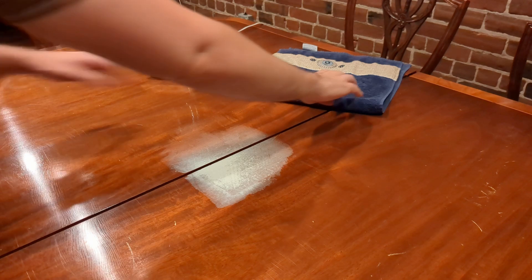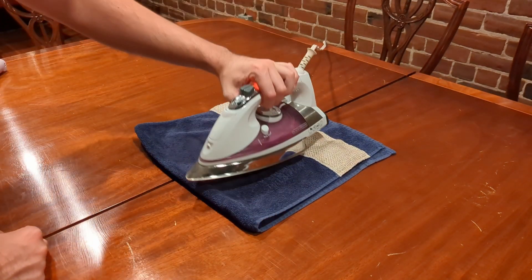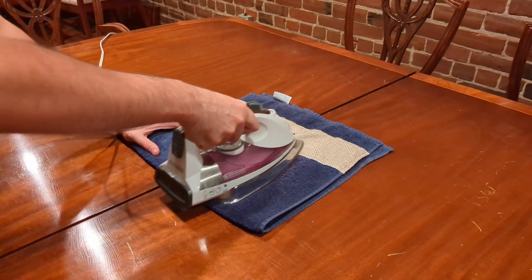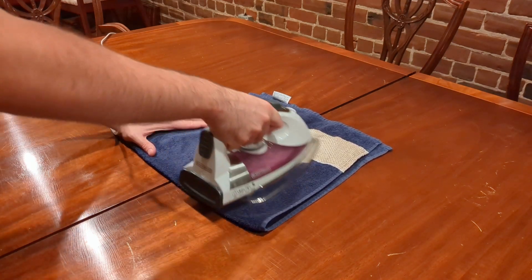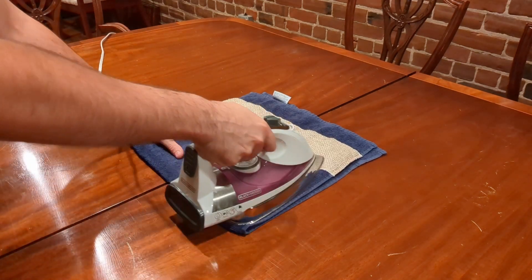Get the iron nice and warm, then place a hand towel over the stained area. Next, put the iron on top of the towel and wiggle it a little so it gets a nice even spread of heat. I don't want to heat it up too much at first, because I want to see if I'm making good progress and whether I need to increase the temperature.